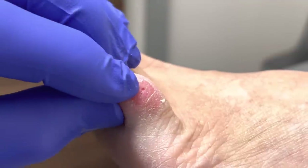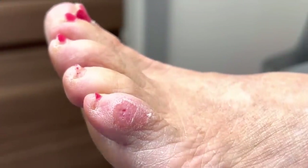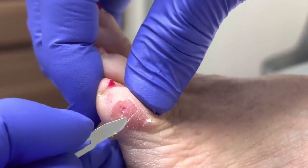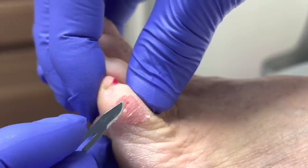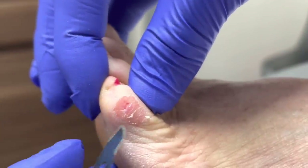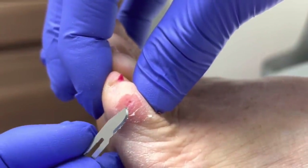What you guys are seeing there — that's the central core. And right around here, there's another tiny little core right here. I don't know if you guys can see that. I'll show you guys now. Very fragile. There it is, right there.